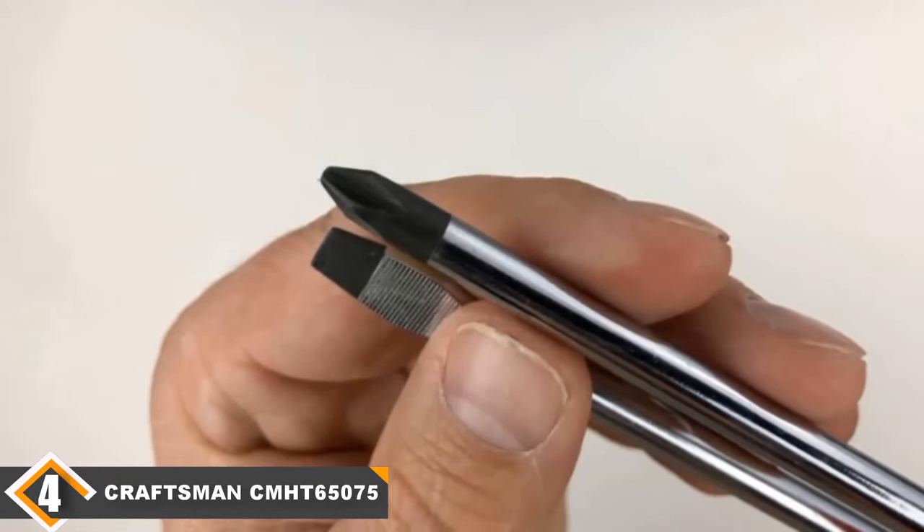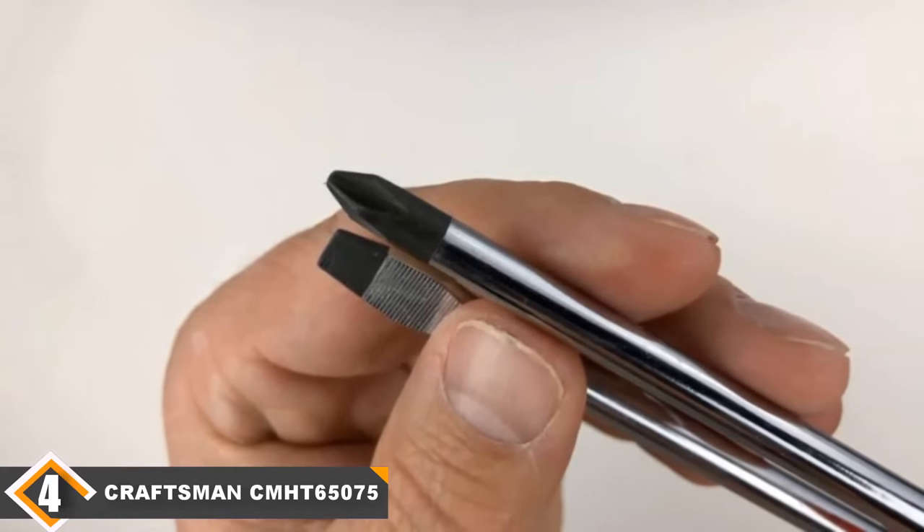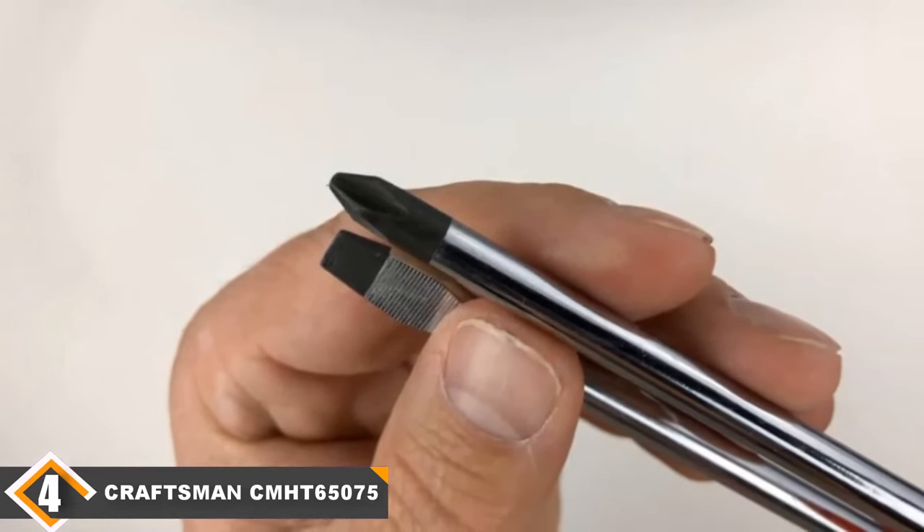With world-class customer support and a knack for always getting the job done, this is a screwdriver set that is worth considering when you go shopping.